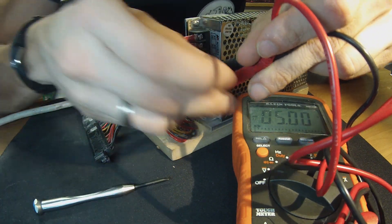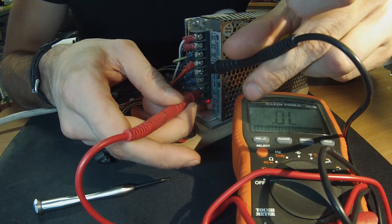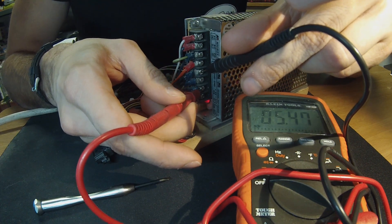Let's adjust our negative 5 volt back up to negative 5 where we'd expect it to be and see what happens. We put our lead on the ground, find the negative 5 — it's reading negative 4.53 — and we're going to adjust this until we get to negative 5. Now we have negative 5. But let's see what happens when we read our positive 5 — it's now reading 5.48. That's really high. We don't want that much power going through our board. This is why it's important to make sure you're always testing your positive 5 volt — it's the most important one.